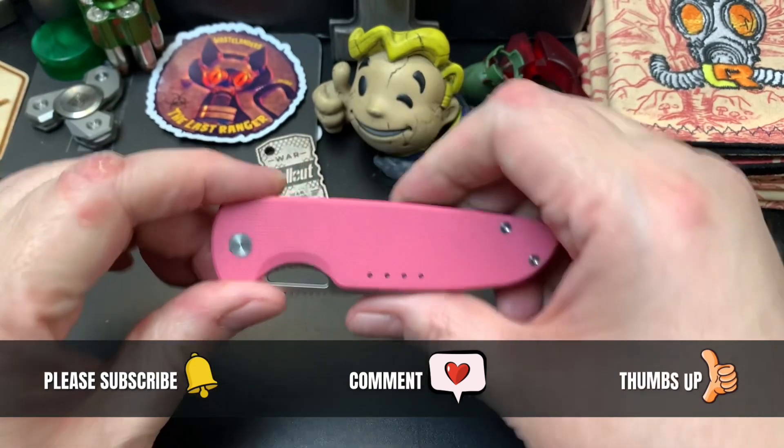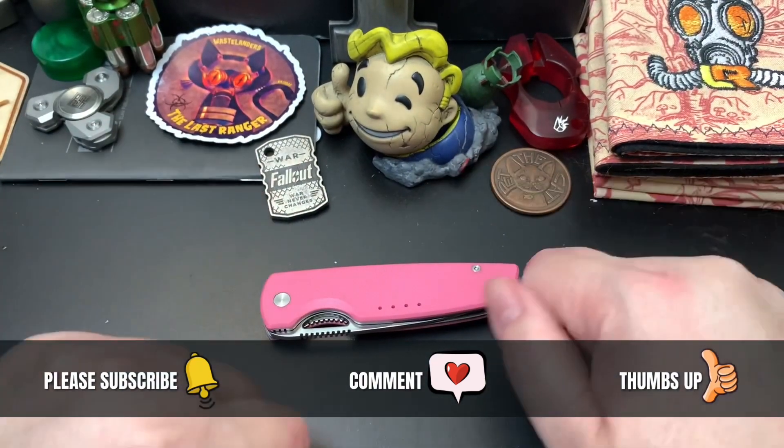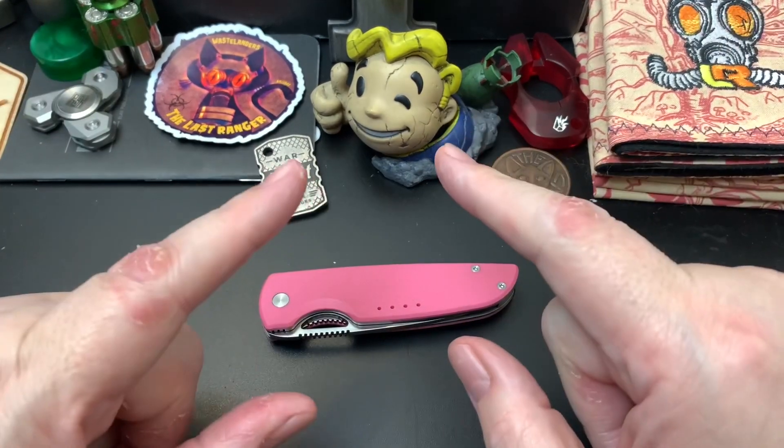Lovely looking knife. If you don't agree, say so in the comments. Take care, Wastelanders!